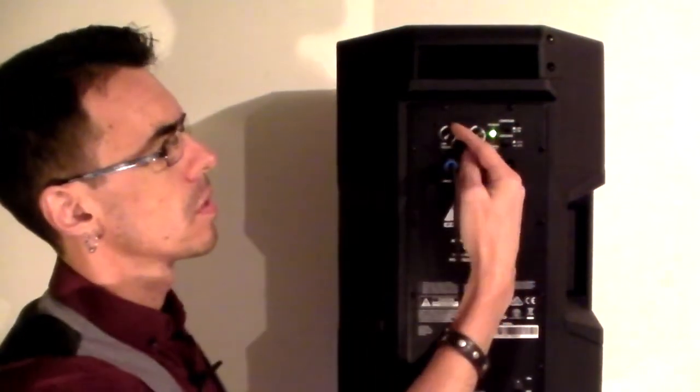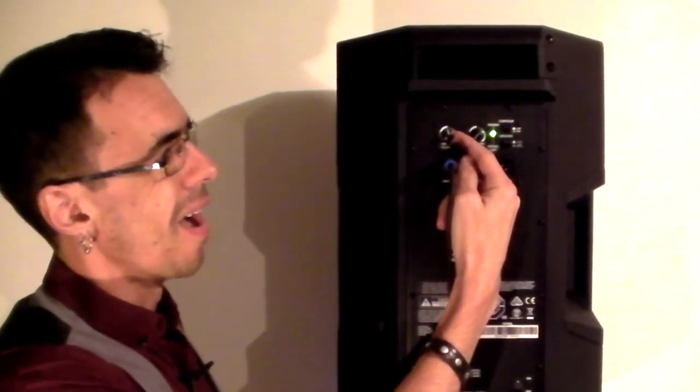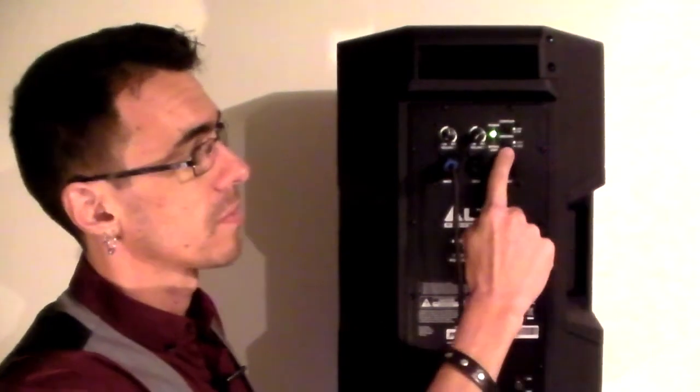Once you've turned it on, turn your volume up. Generally, I only turn my speakers up about halfway, which gives me a bit of room to move and I'm not going to be pushing them too hard because these suckers need to do a lot of gigs. On these speakers you have a contour which adds a bit of bass, and you also have a ground lift just in case you're getting a bit of that hum.